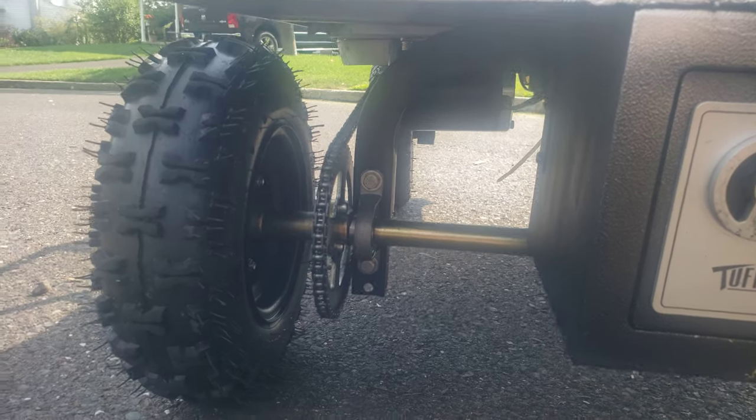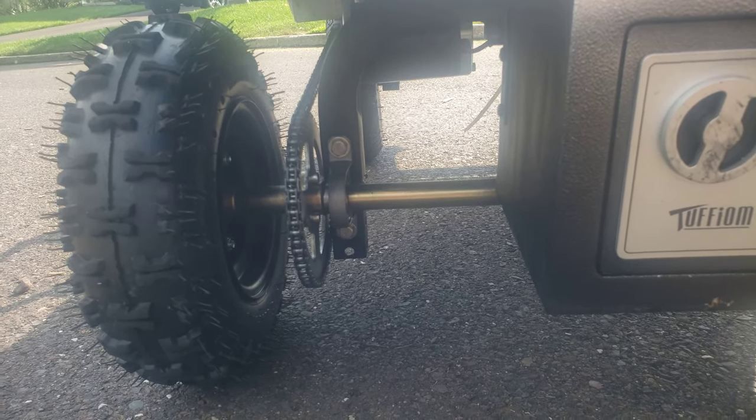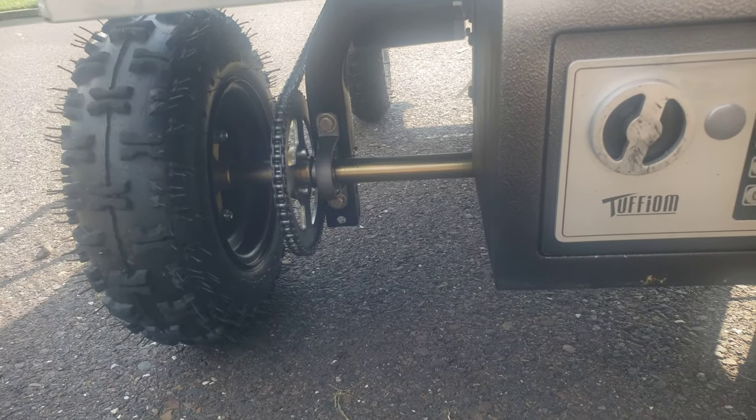Lock that up. You can see back here it's chain-driven, and we used a 1,000-watt motor at 48 volts, so this thing is zippy. With me on it, it goes about 24 miles per hour.